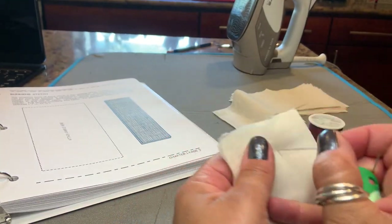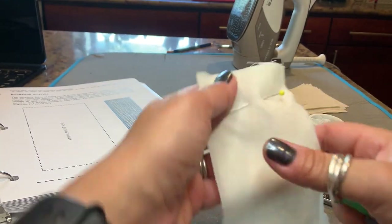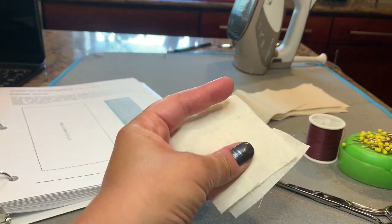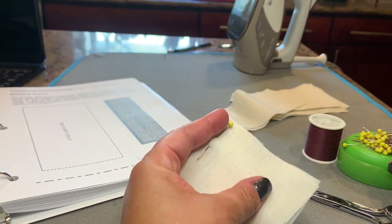It might be easier if you pin them together with crossed pinning, so that you can hold them together nice and straight.